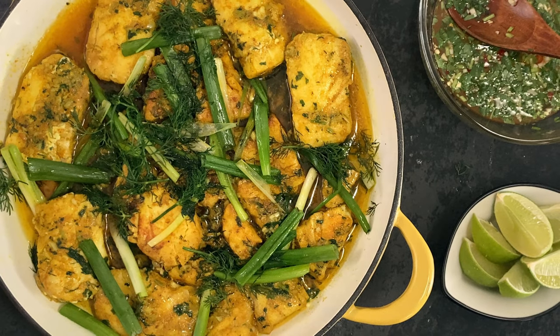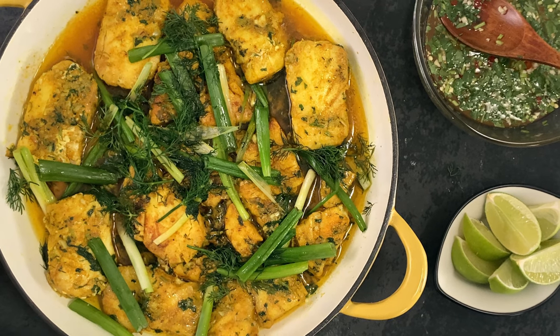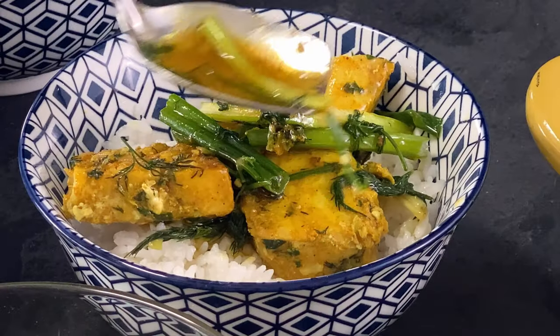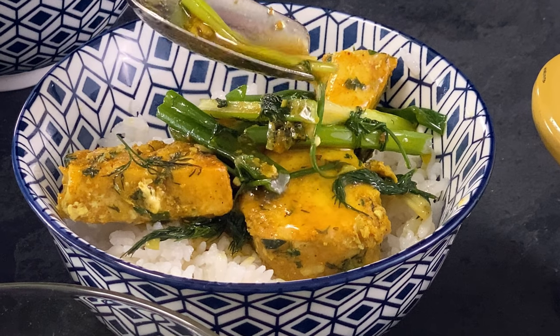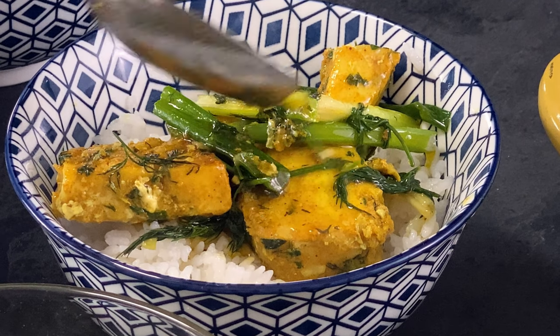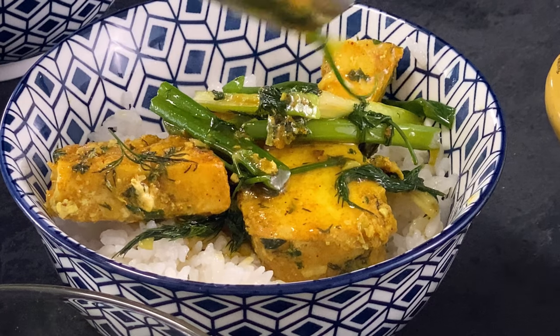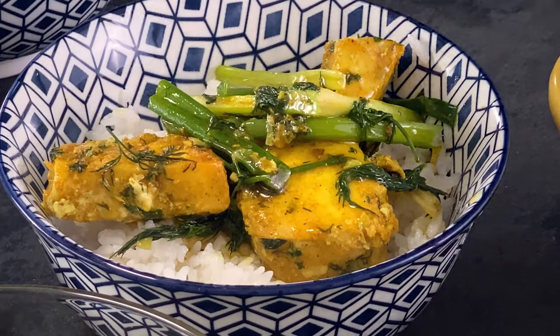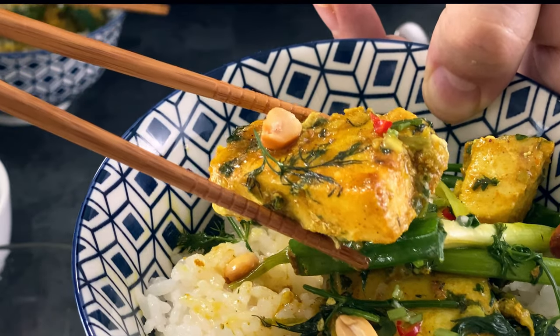This is my go-to turmeric dill fish curry. I fell in love with it years ago when I first tried it while backpacking in Southeast Asia. Traditionally made with wild river fish, marinated with turmeric and dill, then thrown over open charcoal grills all over Hanoi, Vietnam. This is my take on this Vietnamese classic, so let's do it.